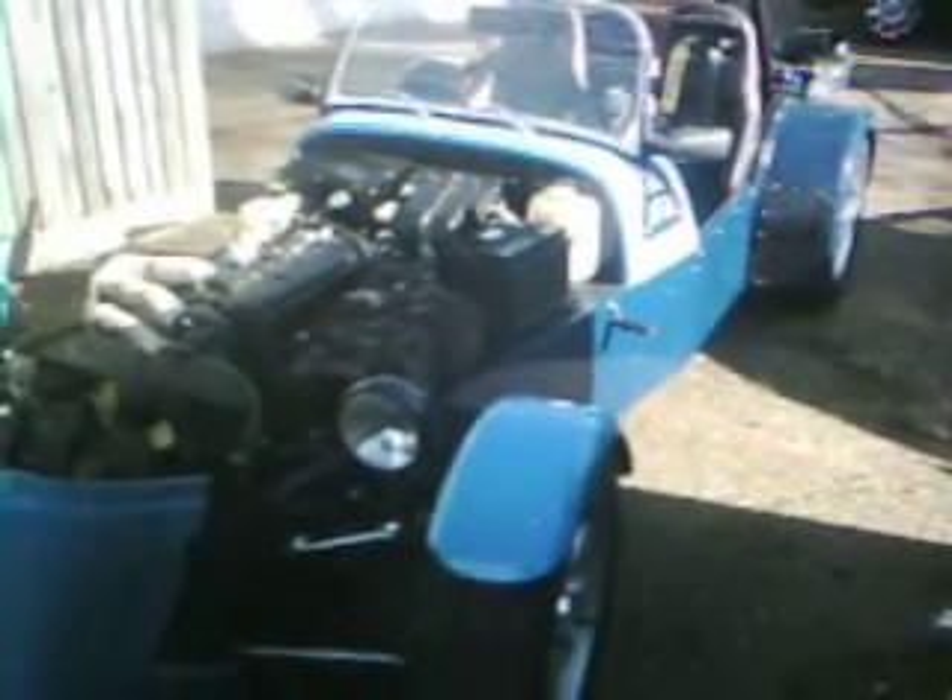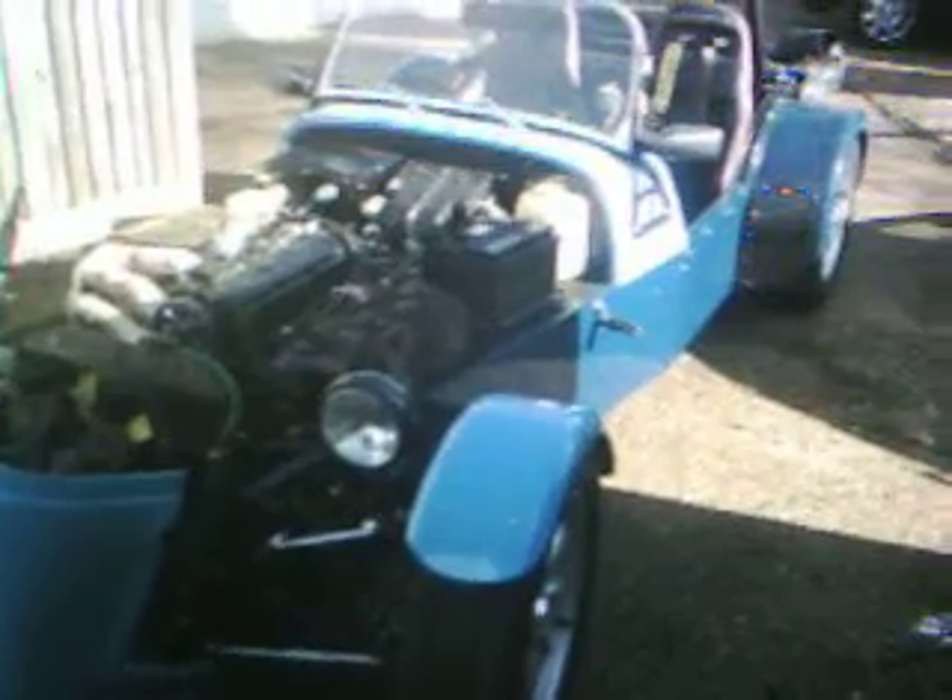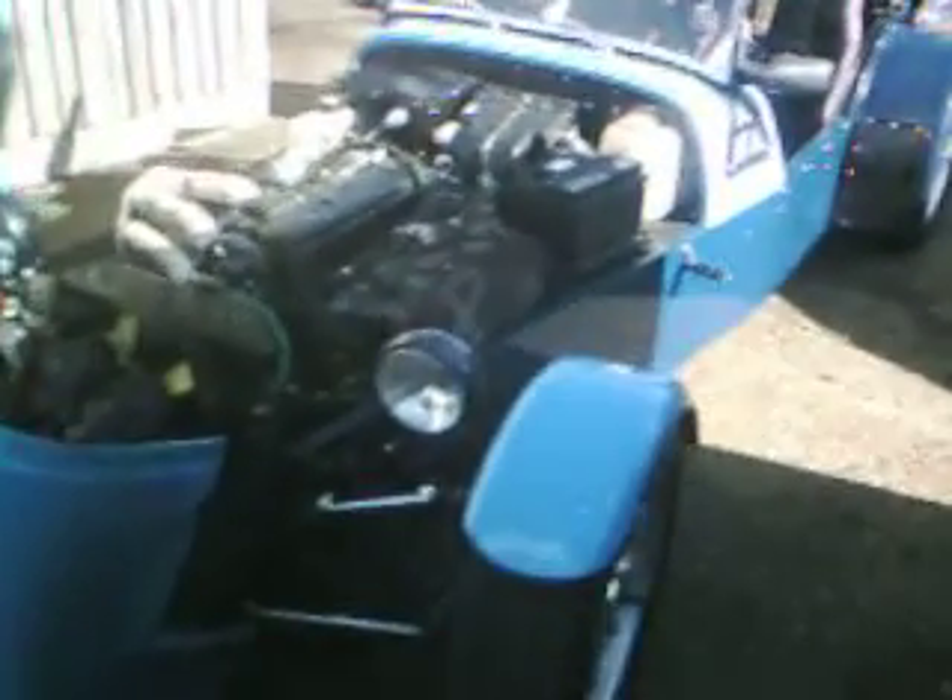It looks just like a Tatum Westworld type vehicle. It's actually a low cost build based on a book by Ron Champion, which basically describes how you go about building your own car on a cheap budget. What we've done with this car over the last four and a half years is build our own chassis, our own wishbones, our own roll bar, and all our own bracketry.